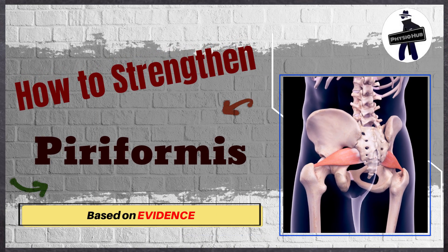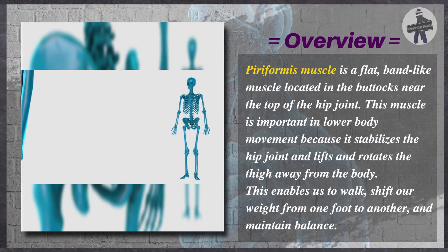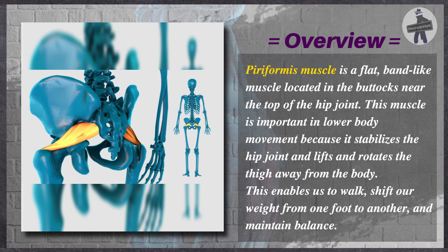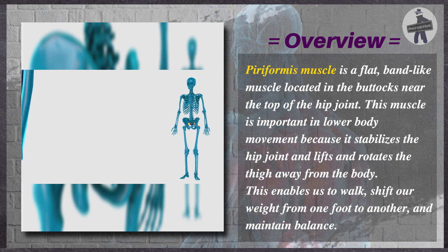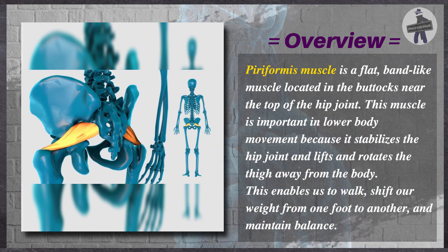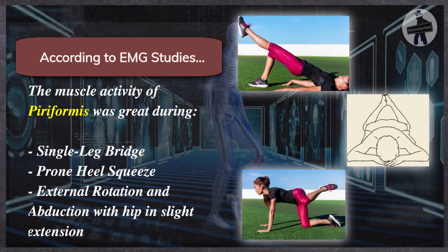Exercise smart with evidence. The piriformis muscle is a flat, band-like muscle located in the buttocks near the top of the hip joint. This muscle is important in lower body movement because it stabilizes the hip joint and lifts and rotates the thigh away from the body. This enables us to walk, shift our weight from one foot to another, and maintain balance.